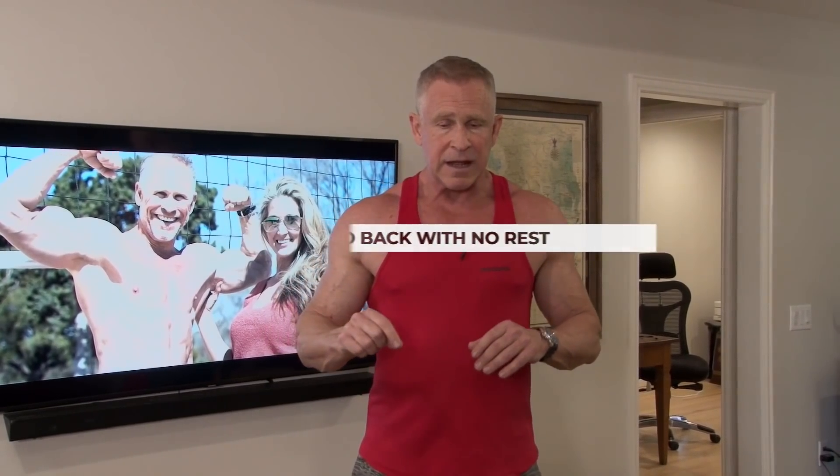Giant sets don't have to focus on the same muscle group for all four sets — it could be completely different muscles. But today's workout is for arms, and I've designed it so that each giant set focuses on just one muscle group: one giant set for biceps and another for triceps. I'm going to step you through the four different exercises in each giant set, show you the form, and then go through it with you so you can see how painful it is.